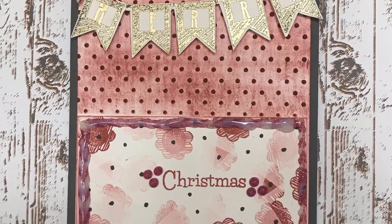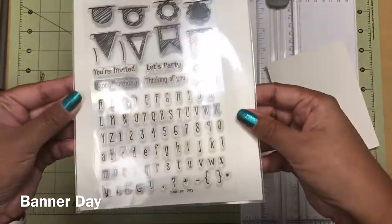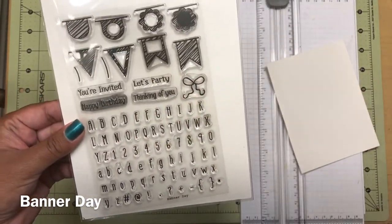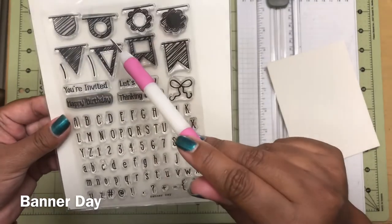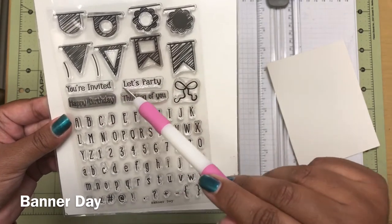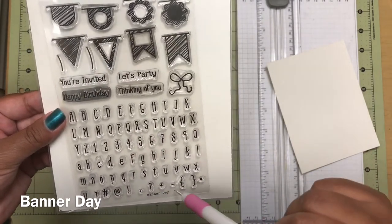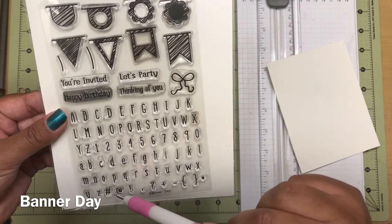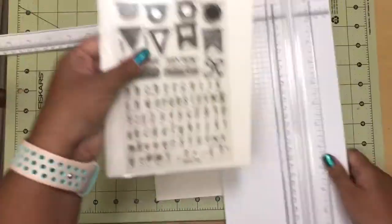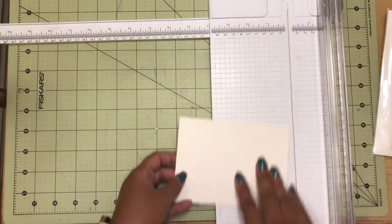Today we're going to be making this really pretty Merry Christmas card. To begin, I am using this Banner Day stamp set by Maymay Made It. I absolutely love this stamp set. The banners are perfect and all those letters fit perfectly into each of those banners. Now this is for birthdays or invitations, but I wanted to take it a step further and actually make a Christmas card out of it. I have used this stamp set in the past to make birthday cards and graduation cards. It's so easy to personalize because of those letters, so it is an awesome stamp set to have in your collection.